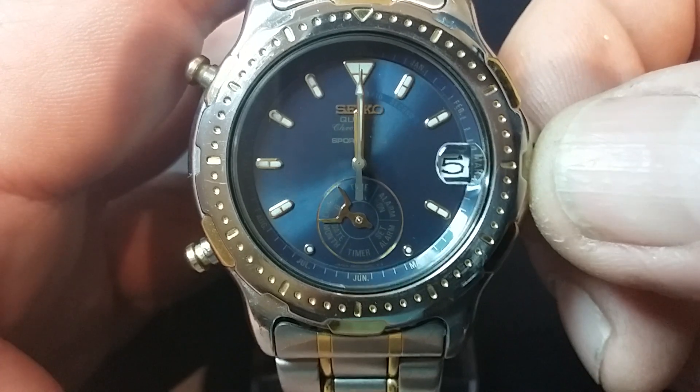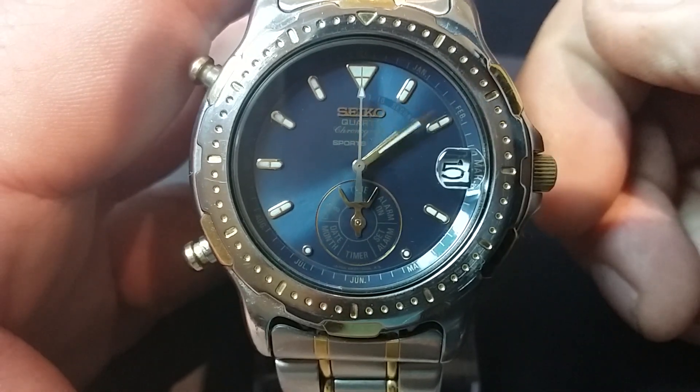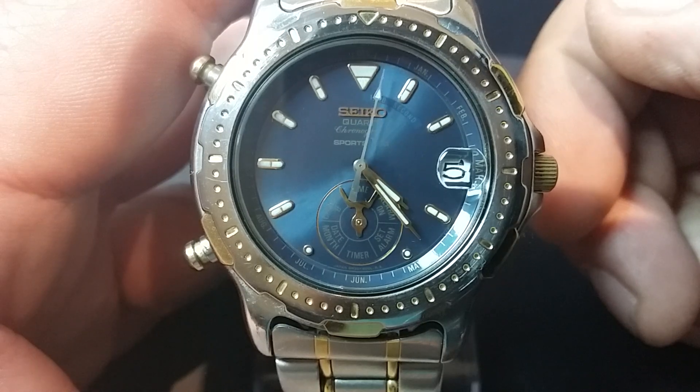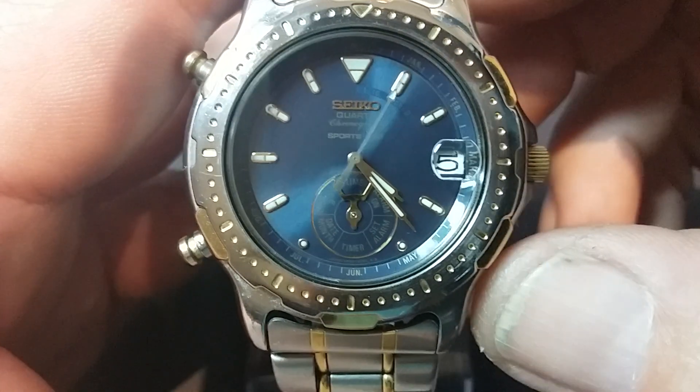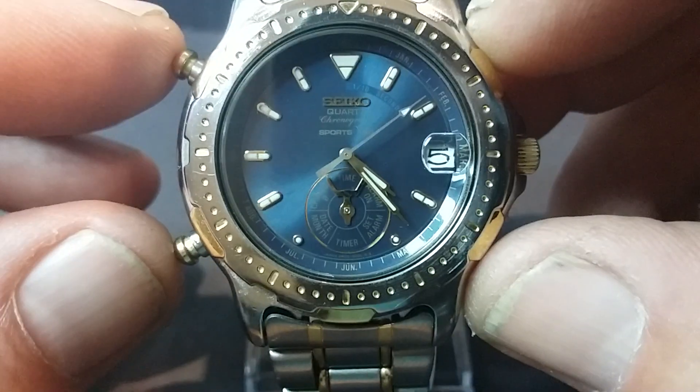So that is all the functions on the watch. We put it back to time and the hands will reset themselves automatically. And the last thing to show you is obviously the famous dancing hands.